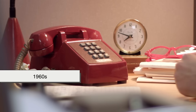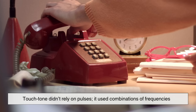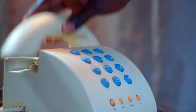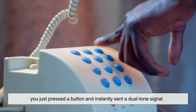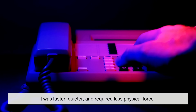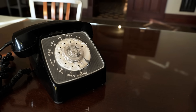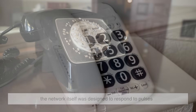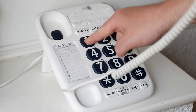By the 1960s, a faster system was needed. Touchtone didn't rely on pulses — it used combinations of frequencies. Instead of clicking ten times for a zero, you just pressed a button and instantly sent a dual-tone signal. It was faster, quieter, and required less physical force. But the rotary system had to be phased out slowly because the network itself was designed to respond to pulses. It took decades before pulse-based switching equipment disappeared completely.